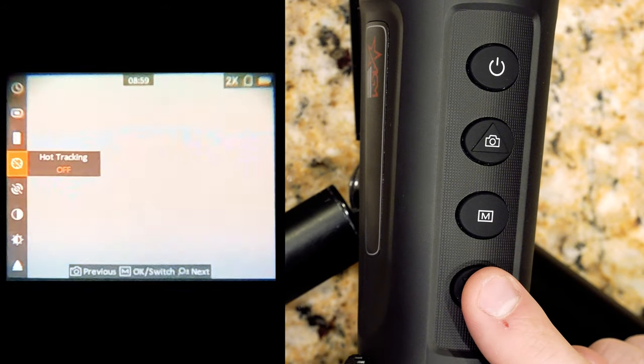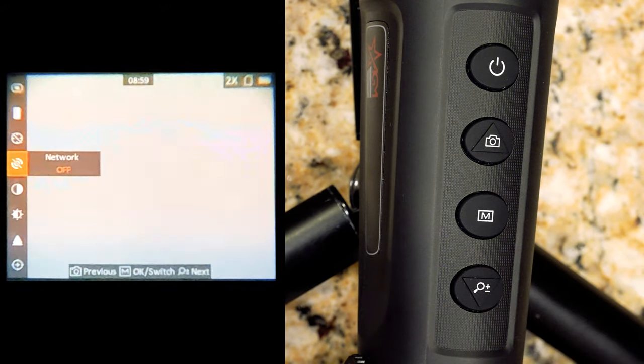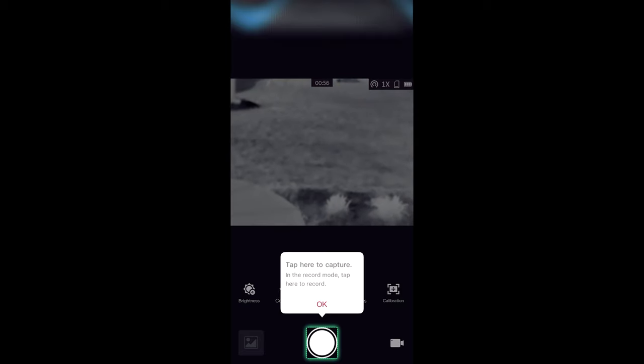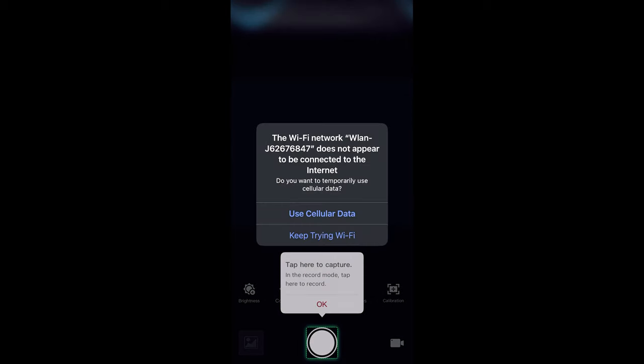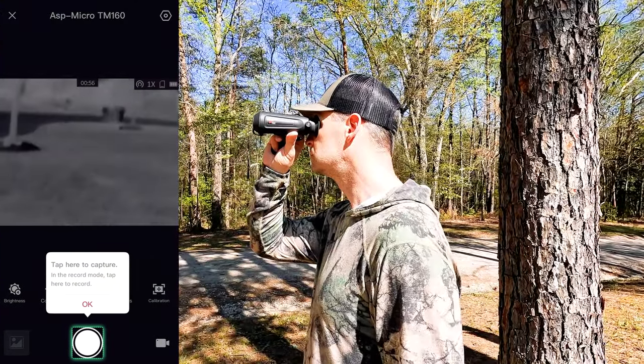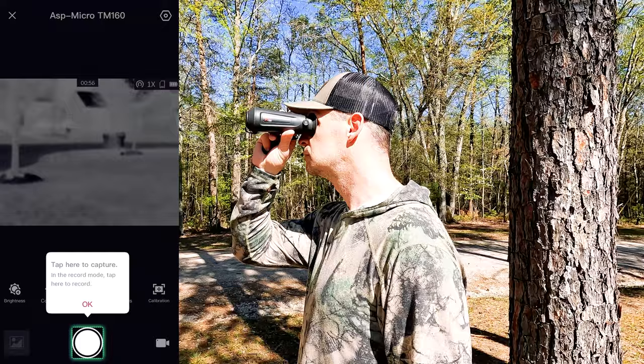One of my favorite features: it has built-in Wi-Fi, so it can stream straight to your phone through the AGM Connect app. That means whoever you're hunting with can watch what you're looking at on their screen, or you can record what's happening on the unit right there on your phone. The ability to stream and share what you're seeing is a lot more fun when you're hunting with somebody.